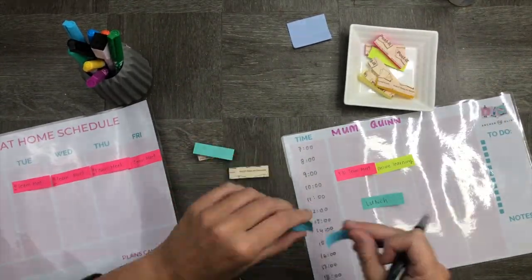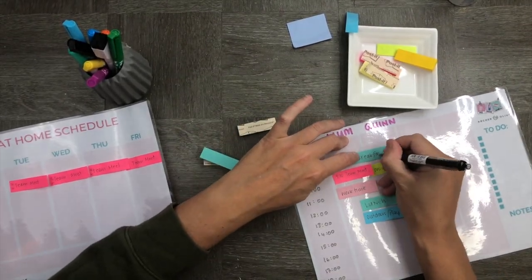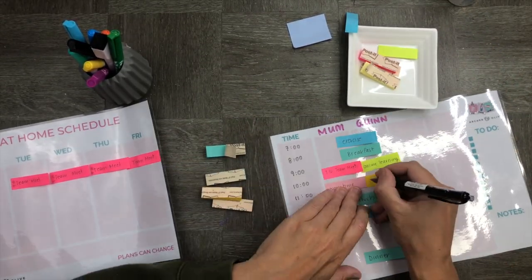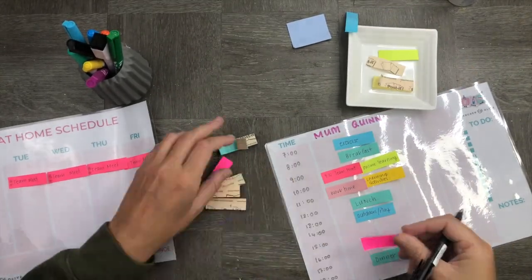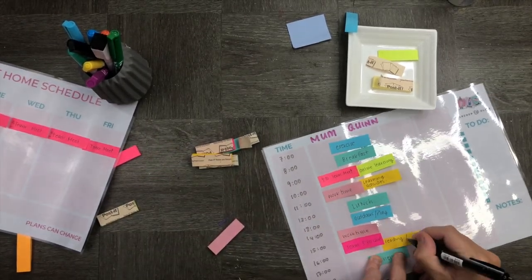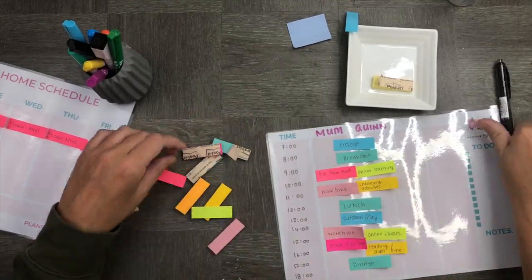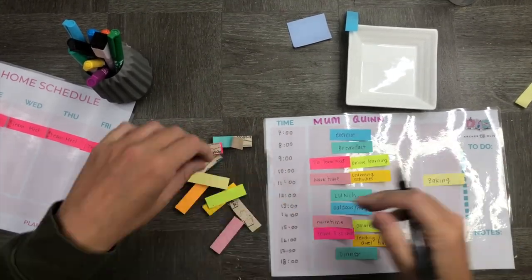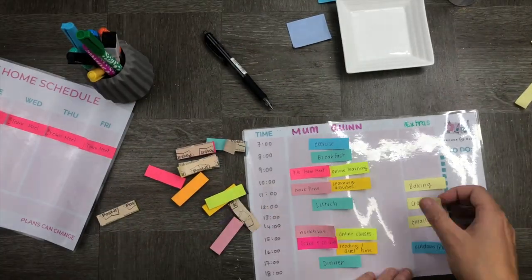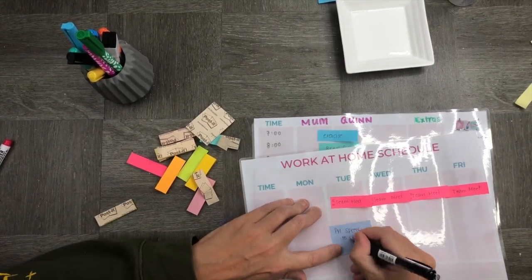In my column I have some task-specific activities, whereas Quinn has a couple too. Then we've got a couple that overlap, like exercise, breakfast, lunch, playing, and walking. Dinner is also a bit more like downtime because we like to watch TV while we're eating dinner at the moment. Everything else gets divided up, and I also have extra activities should it be rainy, so we can swap out outdoor activities for indoor activities.